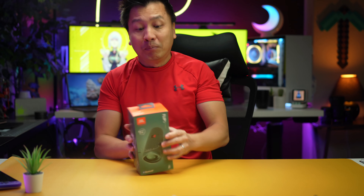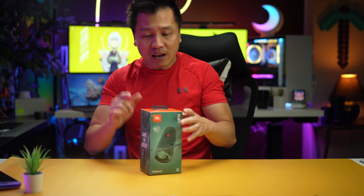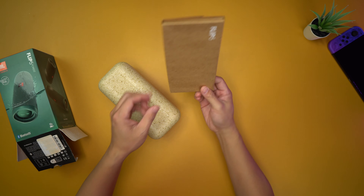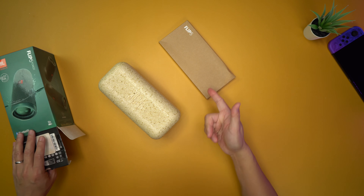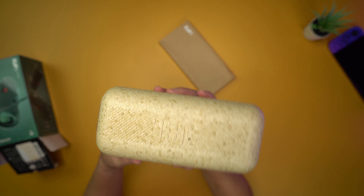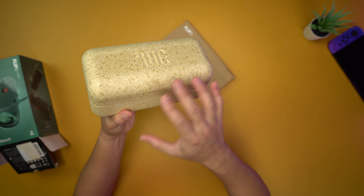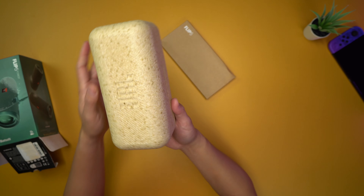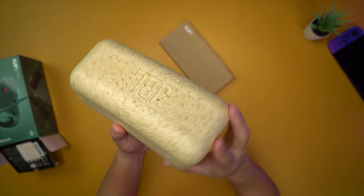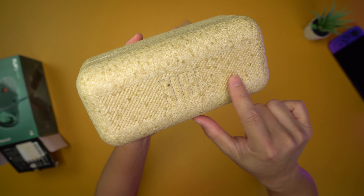I'm super excited about the sound quality of this thing. I can't wait to hear it thump. Okay, so a little box — I'm assuming it's a box of accessories — but look at this thing. This looks like it's made from recycled material. Look at the packaging. How can you not love this thing?